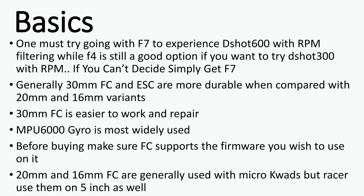Now let's move on to some basic hardware knowledge you must know. Go with an F7 flight controller to experience DShot 600 with RPM filtering, or an F4 flight controller if you want to run DShot 300. In my personal opinion, there's hardly any difference and normal users cannot tell the difference between the two, but if you are confused, just get an F7 flight controller — you cannot go wrong with it.